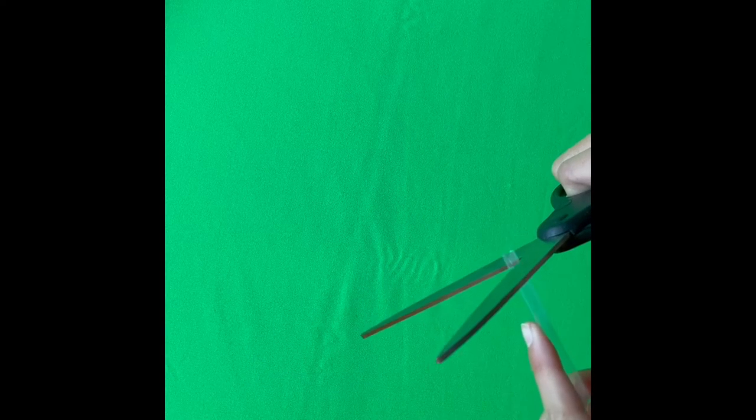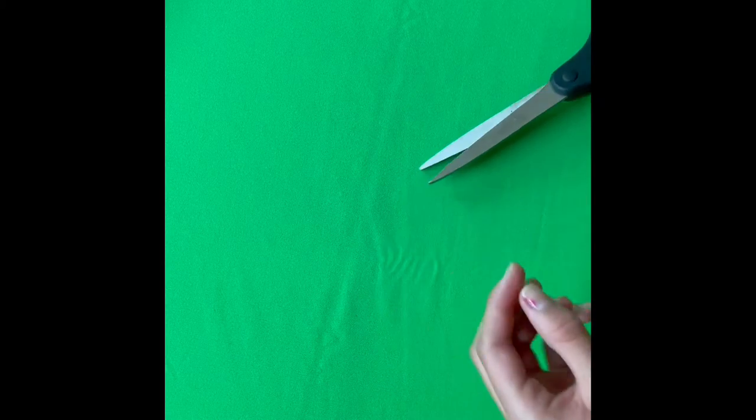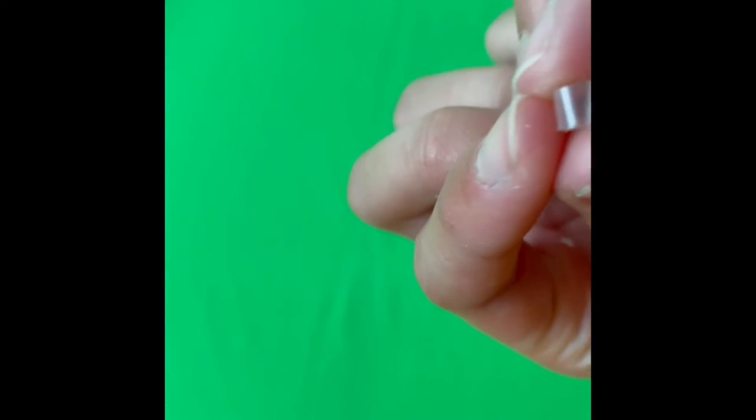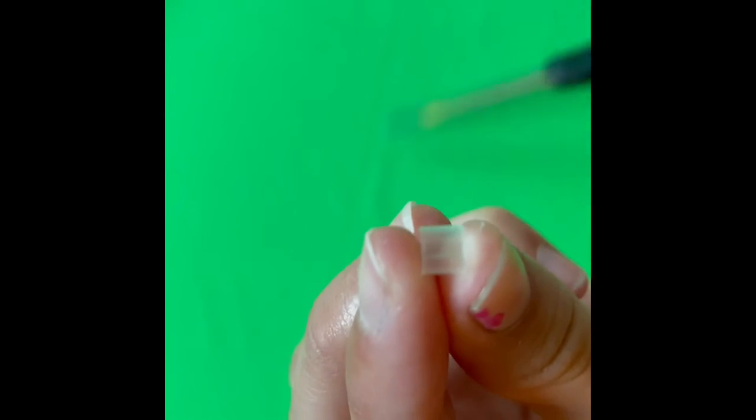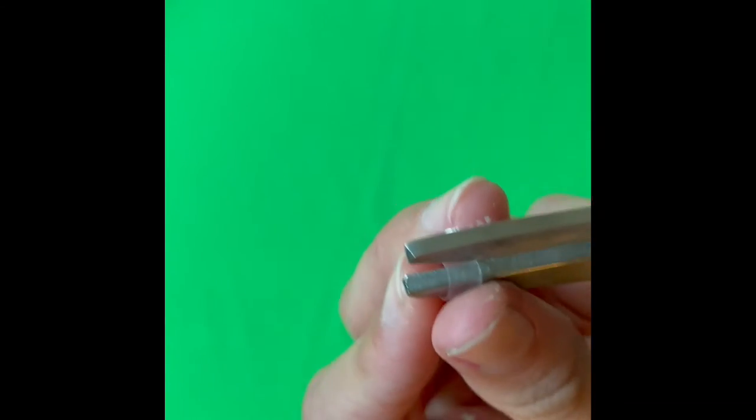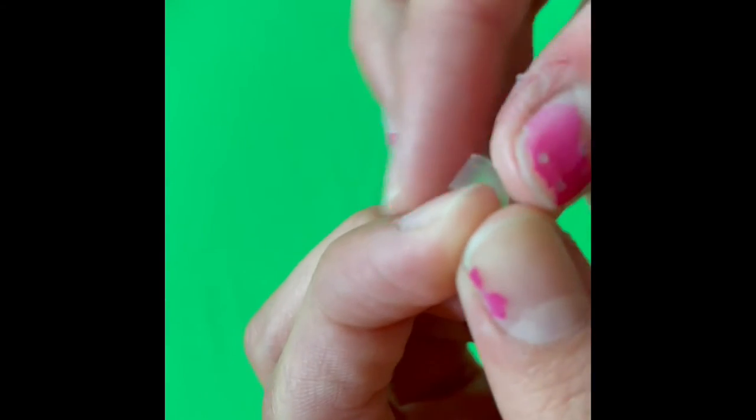For the next craft, you are going to need a straw and some scissors to cut it with. You are going to cut a piece of the straw off like so. Now we have this piece of straw and we are going to cut it in half so now it can open fully.